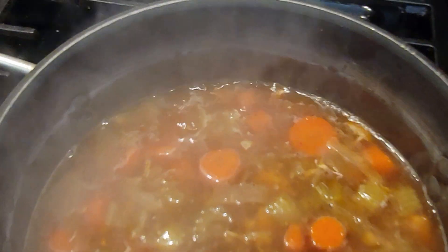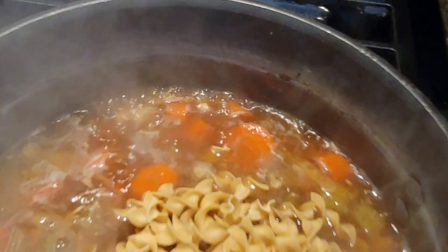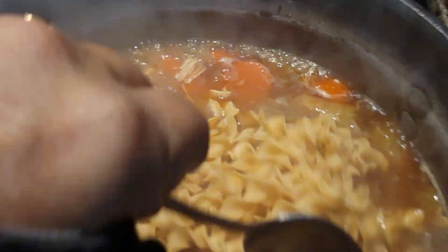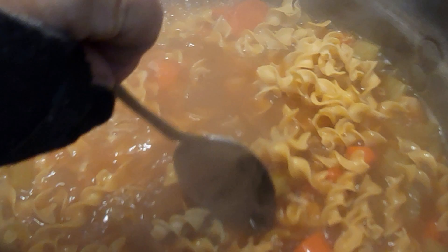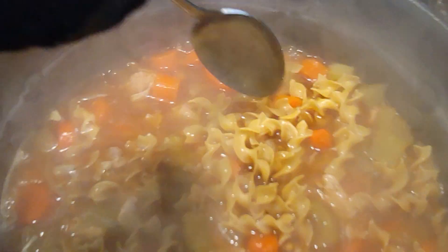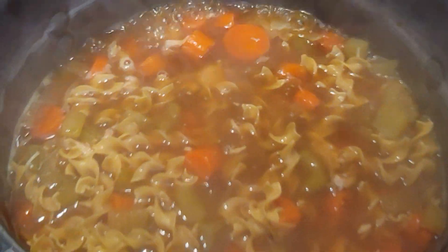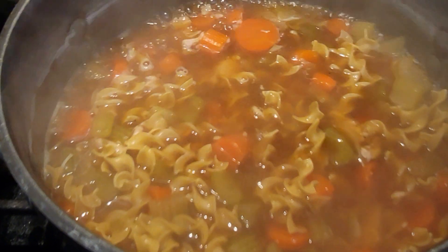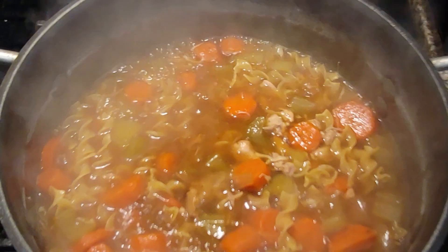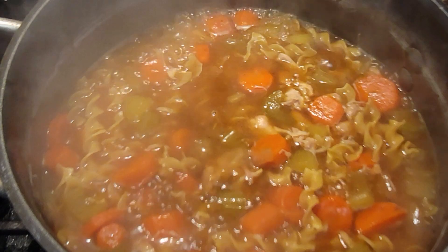We are going to add our noodles and stir them in. We're going to let this cook and turn it down a little bit — you don't want it boiling too much, just want it on a simmer.